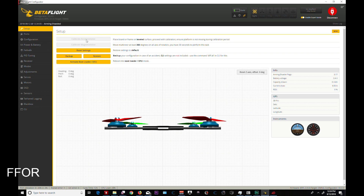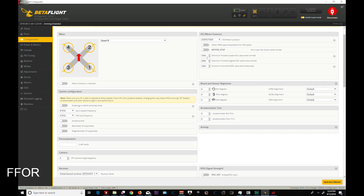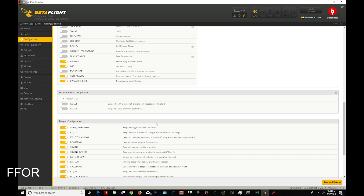One thing I noticed on 10.4 is that you can now activate your boot loader from a button — that is awesome. In configuration, this has changed. 10.50 — it asks back to a static number instead of a percentage for DShot. I use 10.50, 8K, 8K. These are mostly the same, going all the way down — same as in the last 10.3 Betaflight.